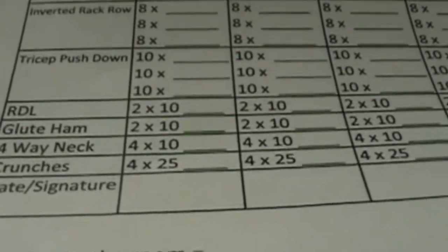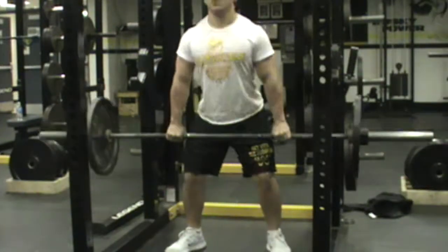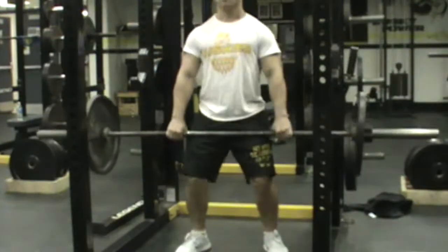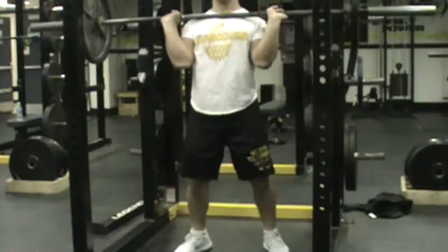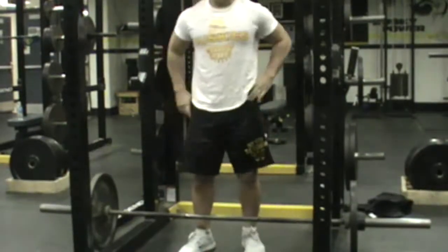We'll head into day four. Justin will go through the hang clean. Once again, we're going to try to lower down to the knees. Justin with shorter arms doesn't have much length to lower, but gets that bar moving up. Once it gets above his waistline, he snaps underneath it and finishes out.